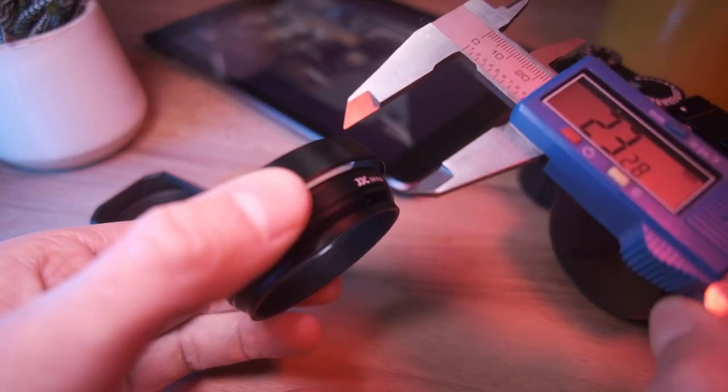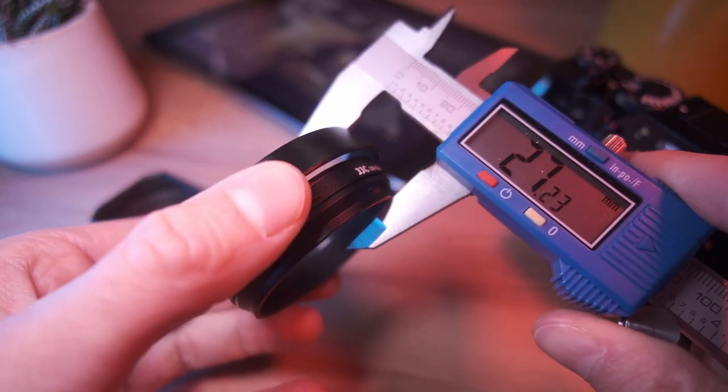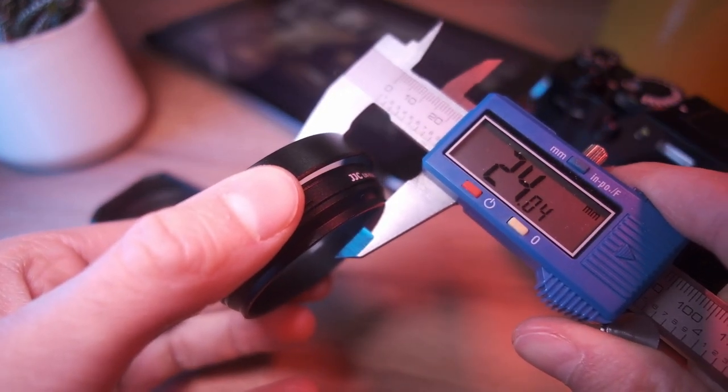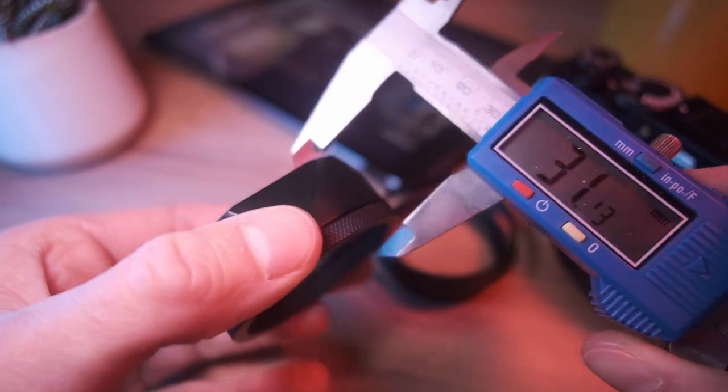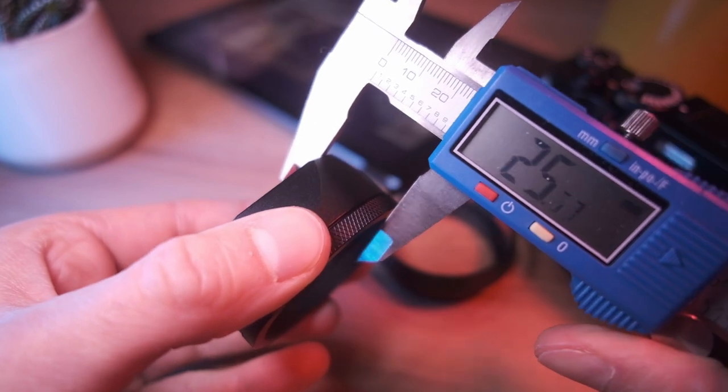I bought the X100V to use as my daily camera. I wanted something small and portable, but I knew I would have to compromise a little bit in order to keep it protected. The difference in size between both lens hoods is hardly noticeable — they're both about 24mm.